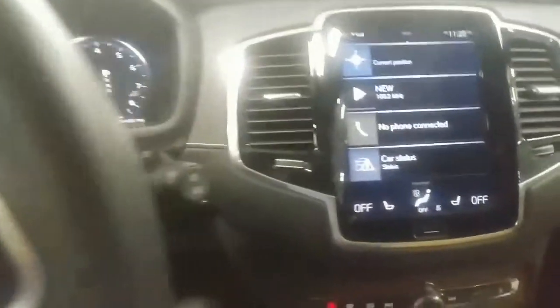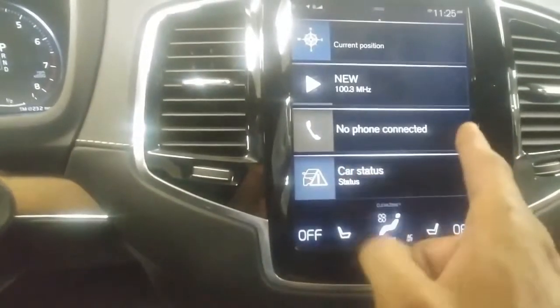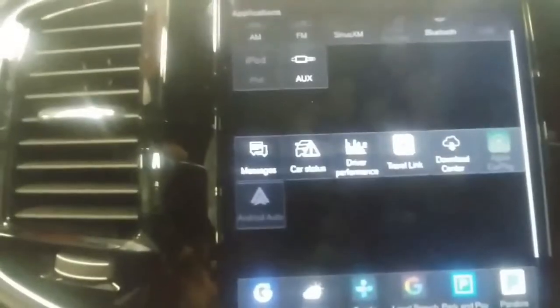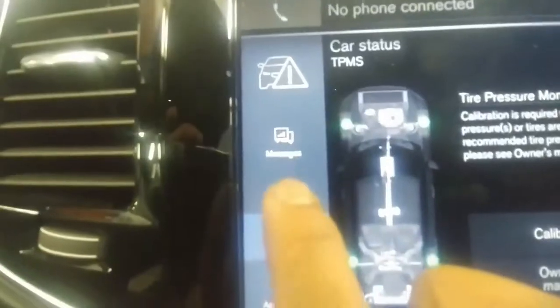Now the other step is come to the media center. Let's go to the right. Here it says car status — we're going to select this icon. Here it gives you some more options but we're going to hit status again.